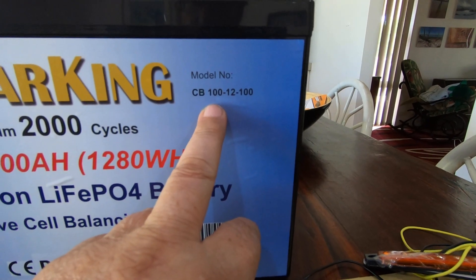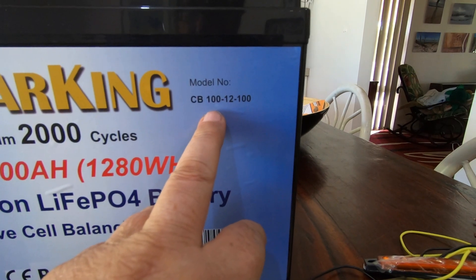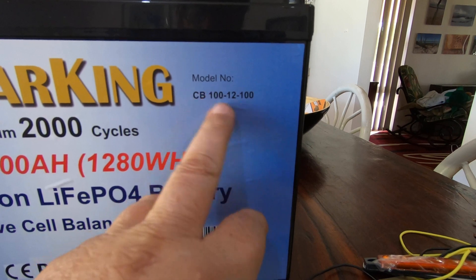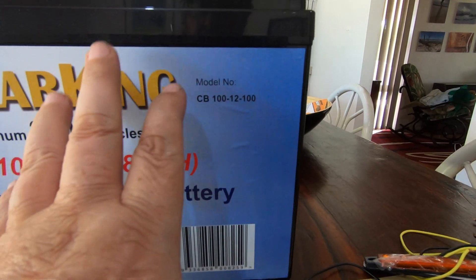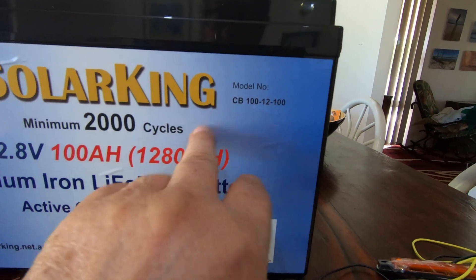Are they lying? Not really, because they're not saying you can only draw 100 amp hours off it. They're just not telling the full truth. And that makes batteries like this look more expensive than what they actually are — they're a fairly cheap battery.